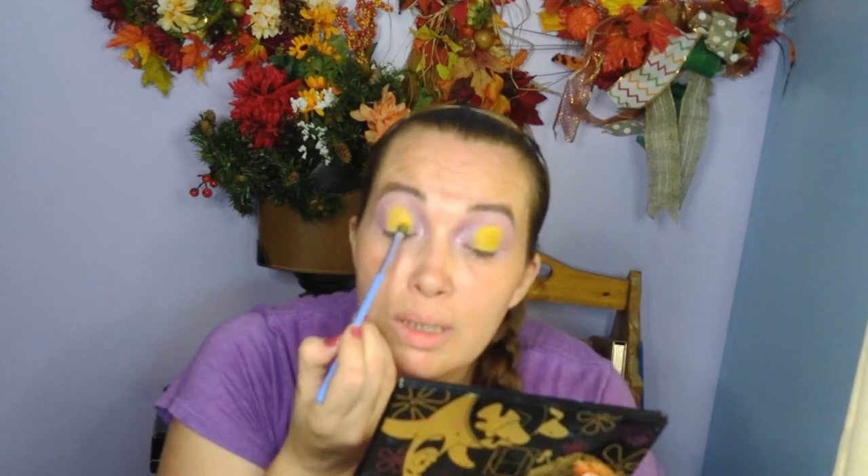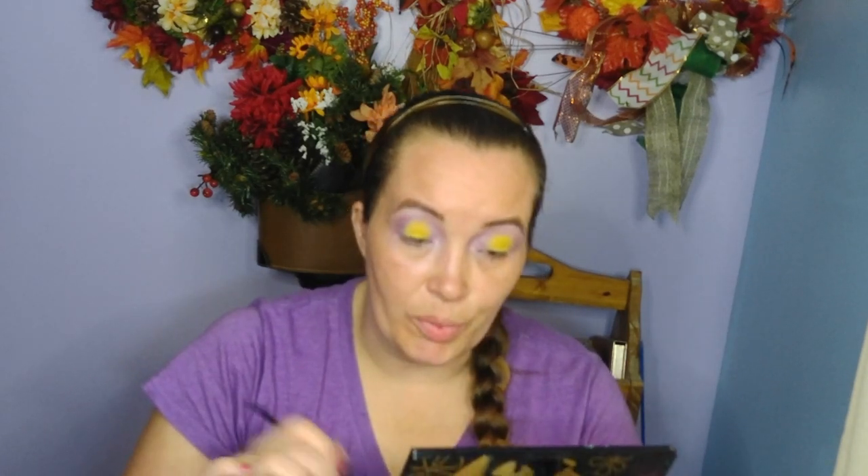I'm going to go in with Golden Pineapple — that's like a shimmer shade, I think is what I want to call it. The yellow is so intense that I want the purple to be right there with it, so I'm going to use this morphe brush and darken up the purple.